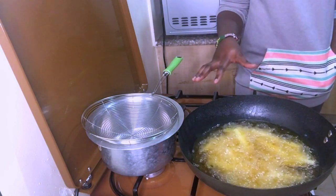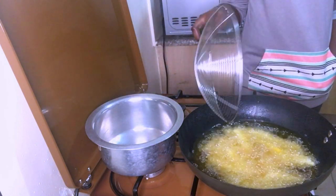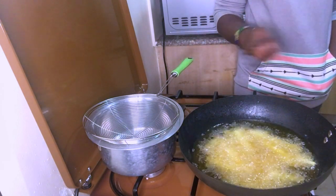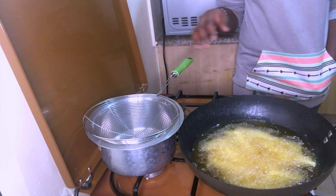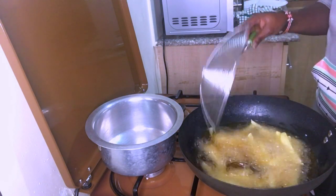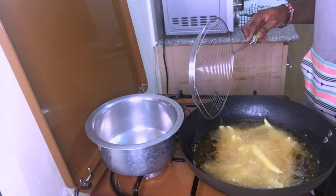I put small portions like I said. Before the first batch fully cooks, I remove it and place it aside. Then I do the second portion. When I'm done with all the portions, I return the chips again for a second fry so they cook well. If you're in a hurry you can cook them all at once, but when you do it twice it's even better. I didn't have enough potatoes — I think I even ate some of them like three days ago — so that's why I don't have much going on here.